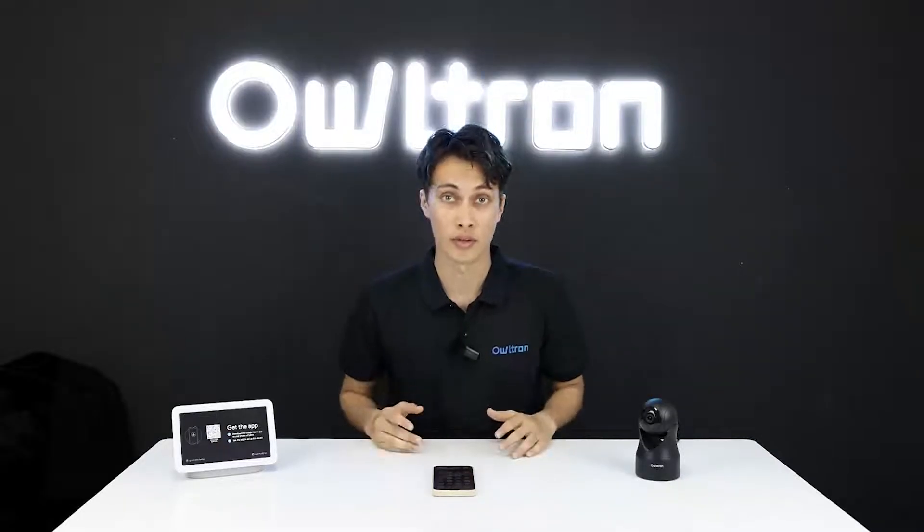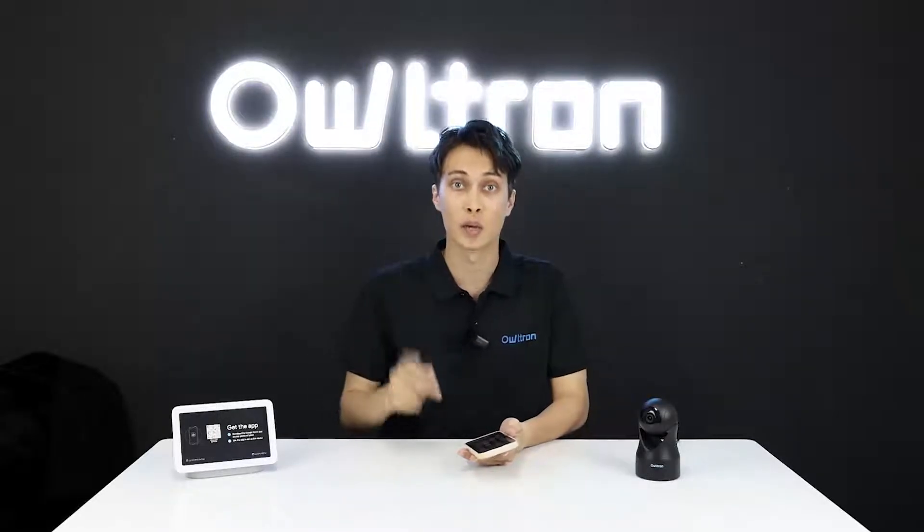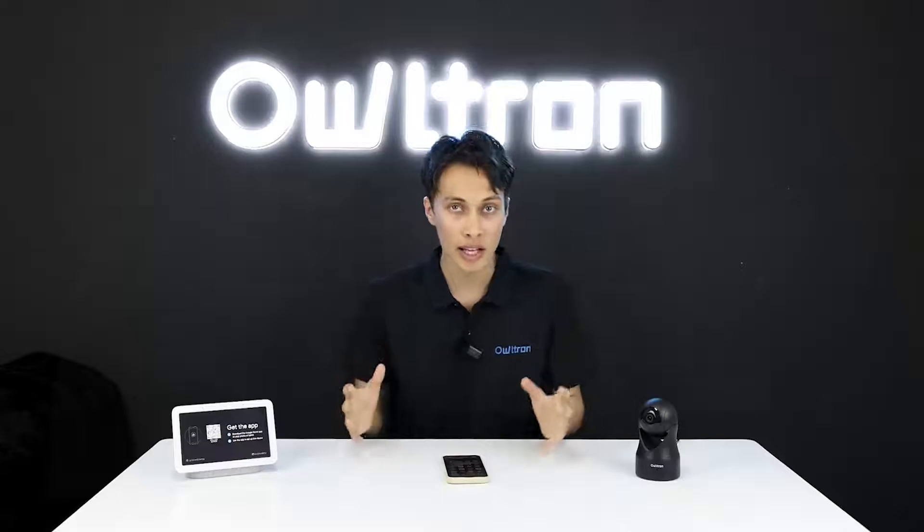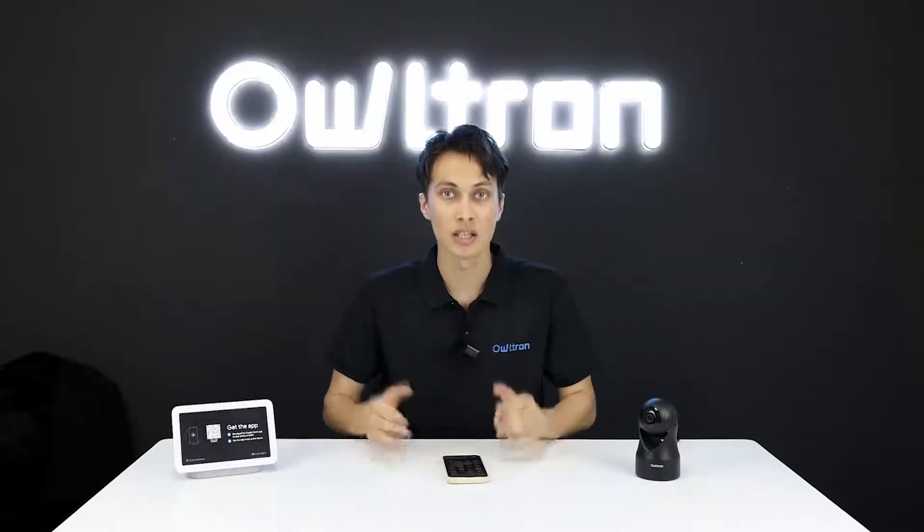For this you need a few things: first, an Ultron camera; a phone with two applications — the Littlef application and the Google Home application; a Google Home device; and a Wi-Fi connection. Your Google Home device, phone, and camera all need to be on the same Wi-Fi. If you are ready, it's time to get started.